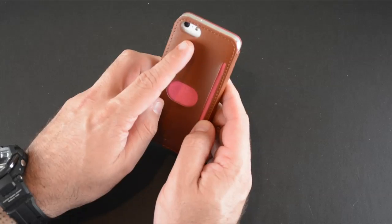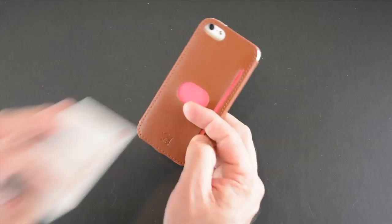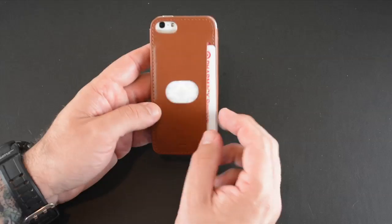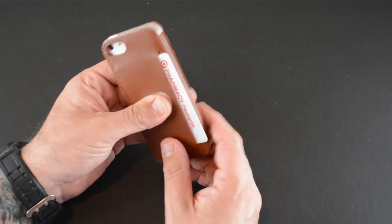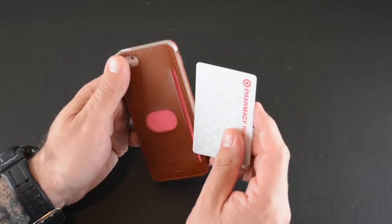On the back, you have a pill-shaped cutout for the camera, secondary mic, and flash, and then this little slit where you can fit a couple of cards — I'd say two at the most — maybe some cash, an ID, and one credit card. It also has a thumb release area so when it comes time to get a card out, you use your thumb to slide the card out and pull away.